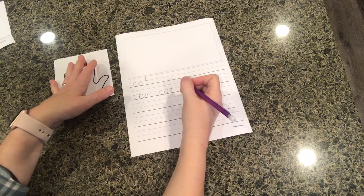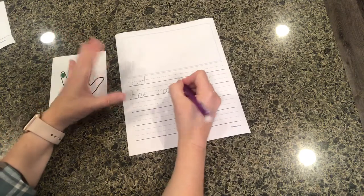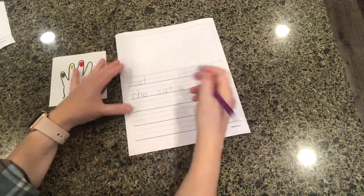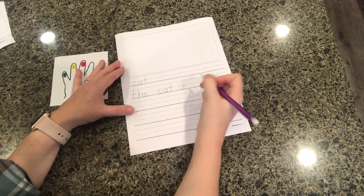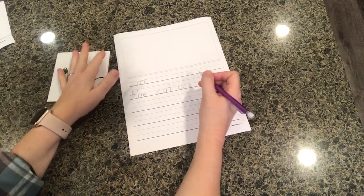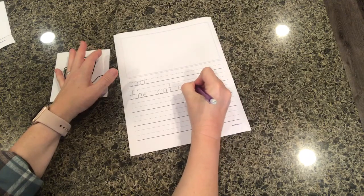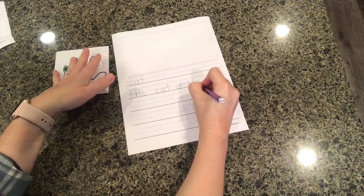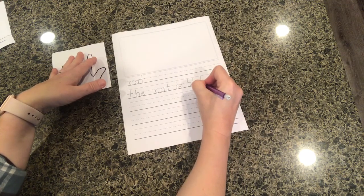'Is' — oh, that's one of my sight words. I can't remember how to spell that, but maybe I can look that up. I'll also attach a sight word chart so you can print that off for them to use as well. 'Is.' Oh — black. Black, black, black — 'bl' — oh, that's two sounds together: B-L. Ah.